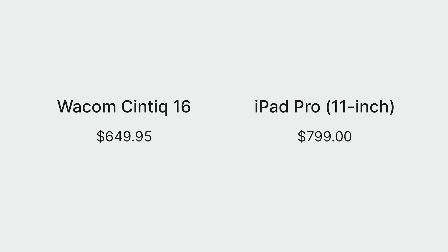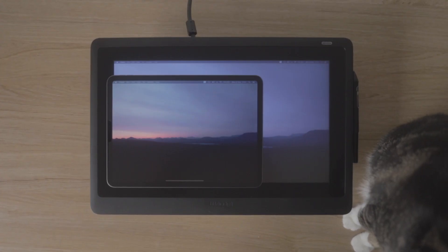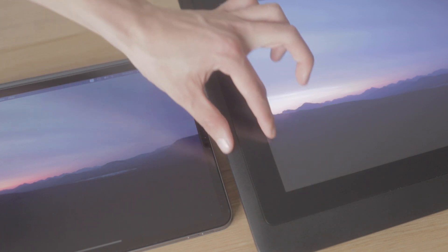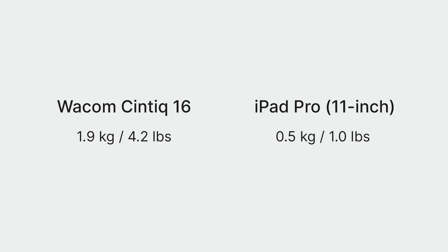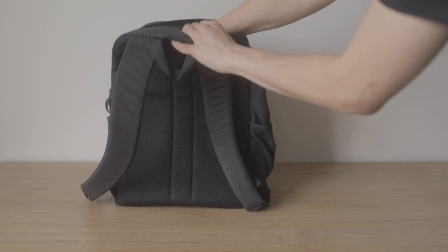The Cintiq 16 retails for $650 while the cheapest iPad Pro available is priced at $800. The Cintiq 16 screen is 4 inches wider than the 11-inch iPad Pro and it's also a little bit taller, but its body is much larger because of its giant bezels. The Cintiq 16 is 4 times heavier than the iPad Pro, making it much less portable and easier to carry the iPad around with you.